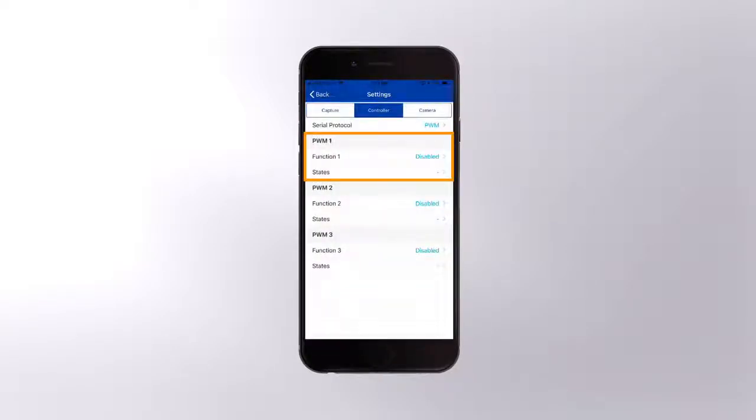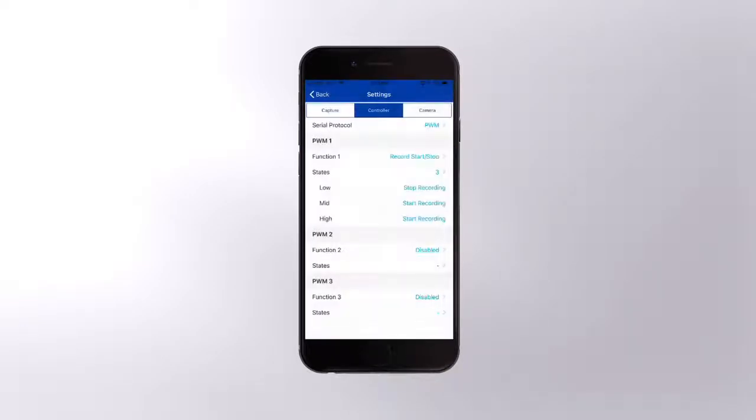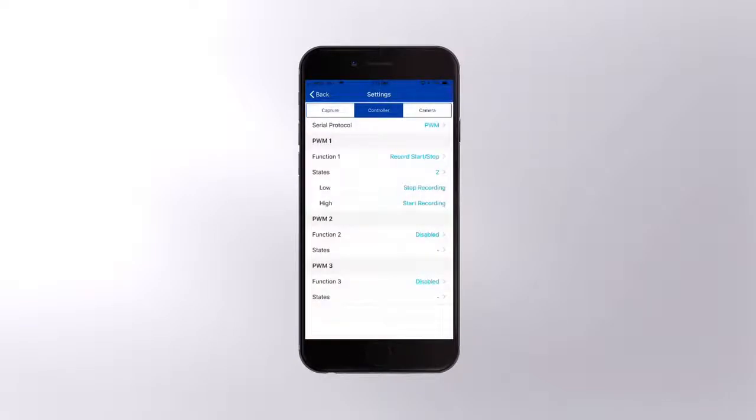Under PWM 1, tap Function 1 and select Record Start/Stop. You'll see settings for states — that just means the number of settings or switch positions you can assign. Since this function only needs two positions, Start and Stop, we're going to set states to two, and confirm that one is Start and one is Stop recording.